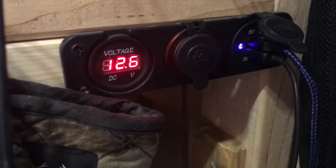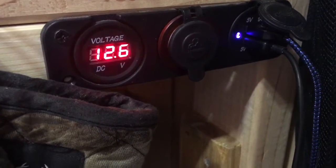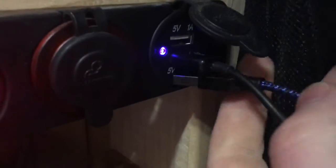Depending on what the voltage says, I know — okay, I need to hit the generator, plug it in. It's got a little cigarette lighter, great for phone chargers or whatever. I also found one that has two USB plugs, which is cool — I just put a phone charger in here all the time. Got some hooks and stuff in here too.